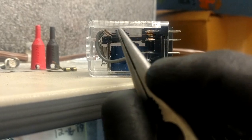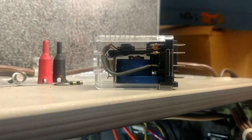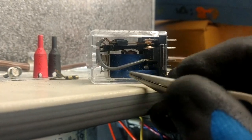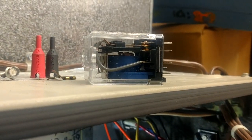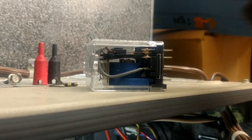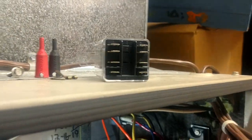You can actually physically see this one where you can't on a brown relay. You can see that set of normally closed contacts right there. When you energize the coil - that blue thing - that top pad is going to pull down to the middle and make that set of normally open contacts go closed.